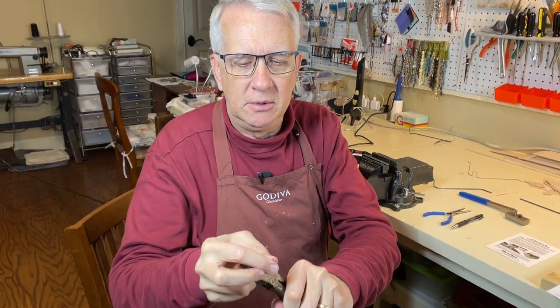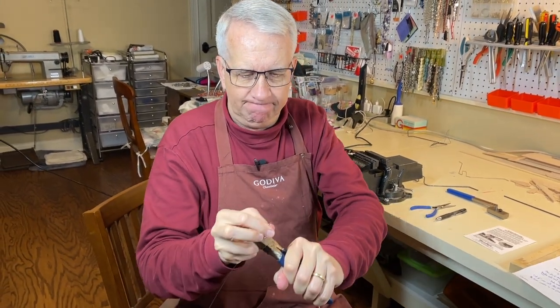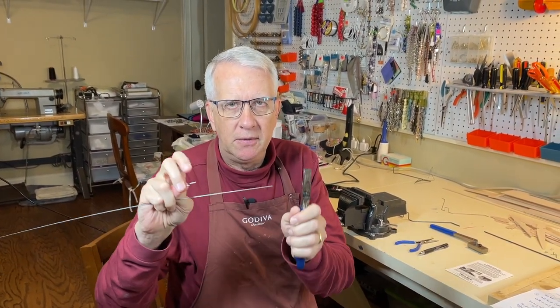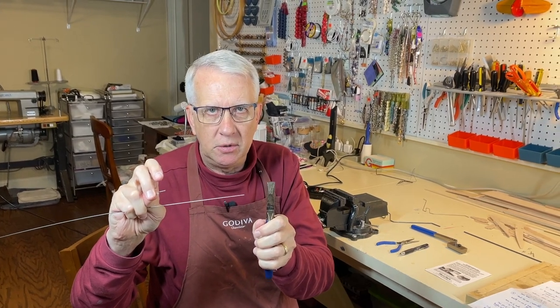When we're done with the thin wire, we use the cutting edge of the pliers — it's very easy to just use this to cut the music wire. So thin music wire is very easy to work with using pliers.